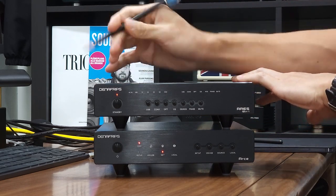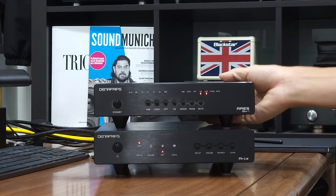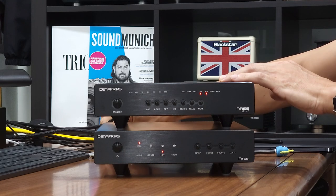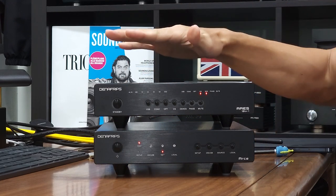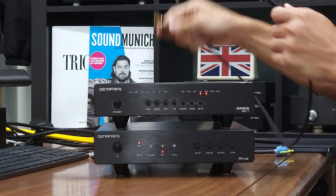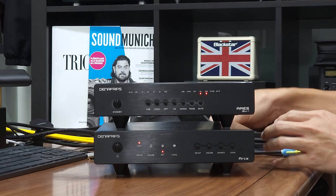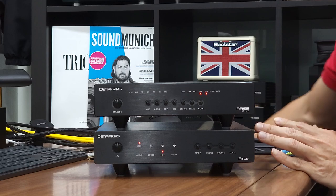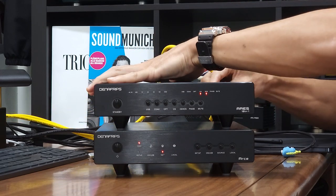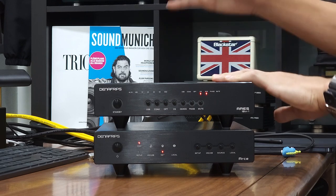Without further ado, connect the power cord to the Aris 12-1. The same analogy applies — once power is applied the standby LED turns on, then hit the standby button once to turn on the unit. Once the DAC is on, select the desired input. I'll be using the coaxial connection between the RSA Streamer and the Aris 12-1. Simply connect the coaxial cable from the streamer to the DAC, and don't forget to connect the analog output cable from the Aris 12-1 to your preamp or integrated amplifier.